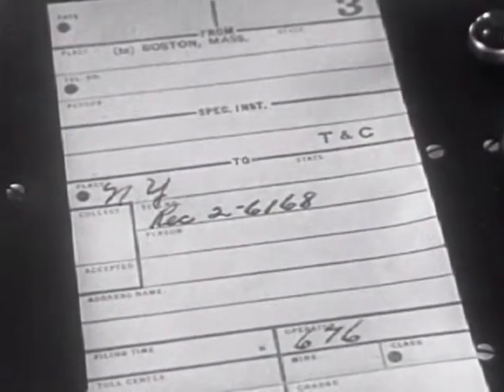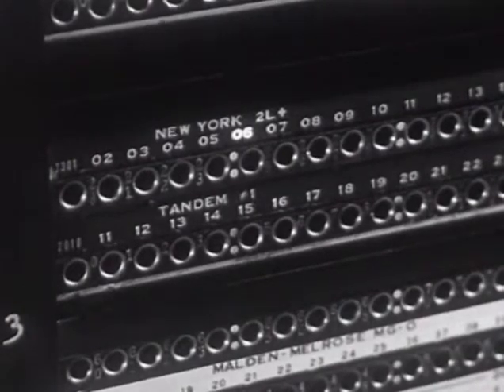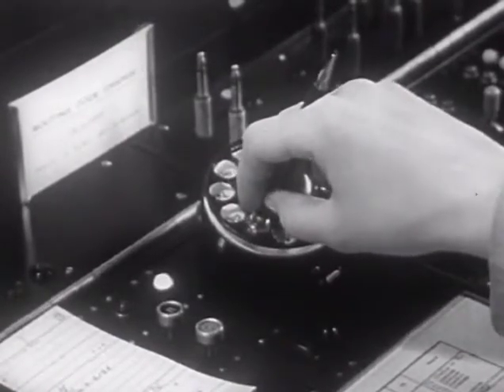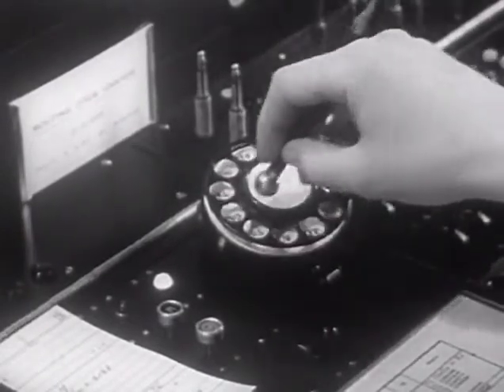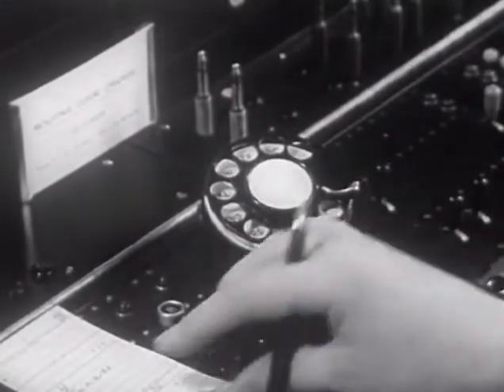Let's watch some calls being dialed. For this one to New York, Rector 2-6-1-6-8, we have trunks in the multiple and the designation strip shows 2L+, which means we dial RE-2-6-1-6-8. The dialing key is operated, the start dialing signal lights. Once started, dialing is never interrupted. When the dial returns to normal after the last pull, the dialing key is restored.